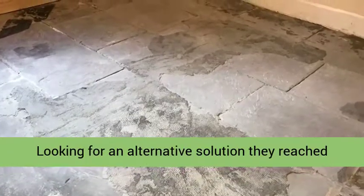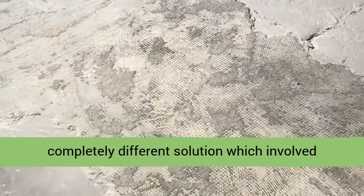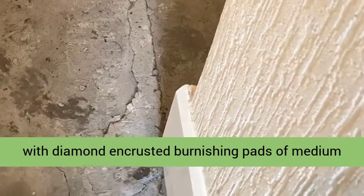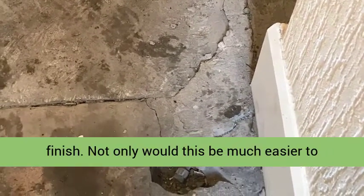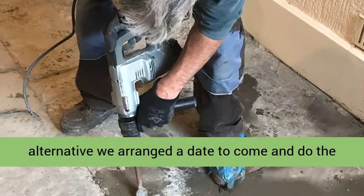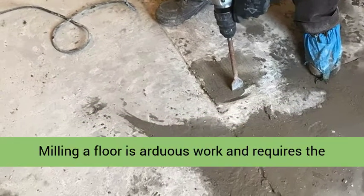Looking for an alternative solution they reached out to Tile Doctor, and so I went over to take a look. After surveying the floor, I came up with a completely different solution which involved milling the stone with coarse abrasive pads to remove the screed and bitumen, and then resurface with diamond encrusted burnishing pads of medium and fine grits which would result in a smooth finish. Not only would this be much easier to clean going forward, it would also be much more attractive, especially once sealed. Happy with our alternative, we arranged a date to come and do the work which would take 3 days — 2 days to prepare the floor and a third to apply a sealer.